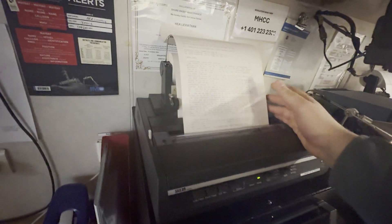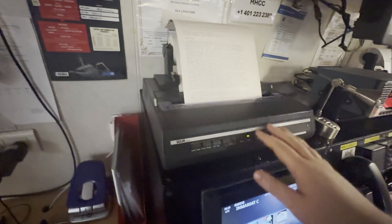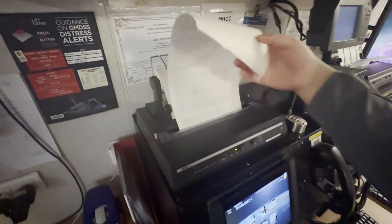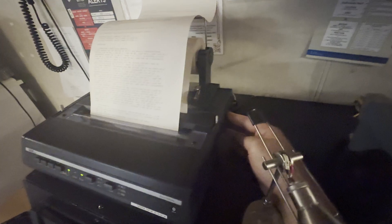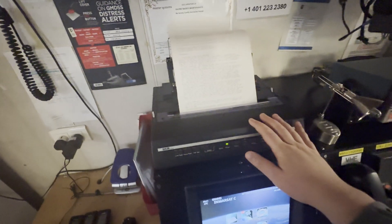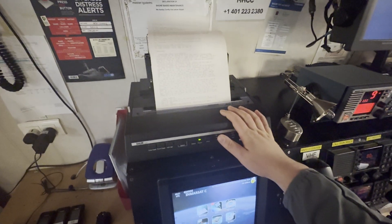Another daily check is the cartridge and paper check for the Inmarsat printer. If everything is fine, no alarms, and it's printing well, that's sufficient. The power switch is located here — sometimes during maneuvers or other important bridge activity, the printer starts continuously printing the whole inbox or just beeping, so you can switch it off and back on when necessary.